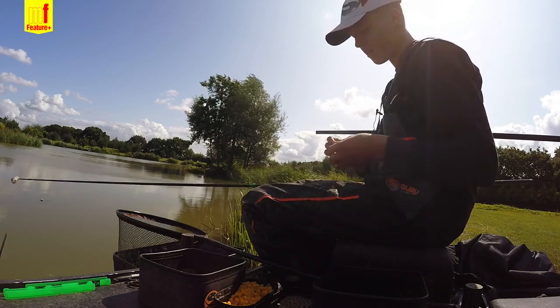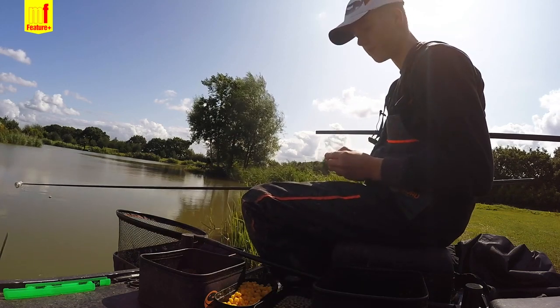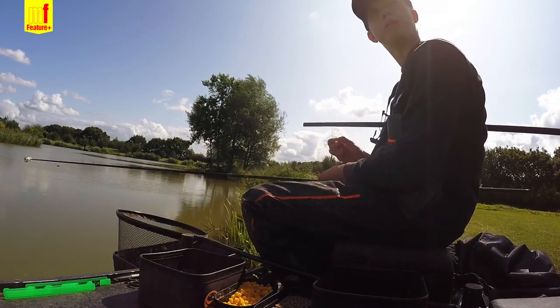Hi, I'm Rob Swan. Today we're here at Partridge Lakes Fishery doing a feature with Match Fishing Magazine, fishing micros and expanders on the pole for skimmers. I thought I'd do a little video and talk you through it.